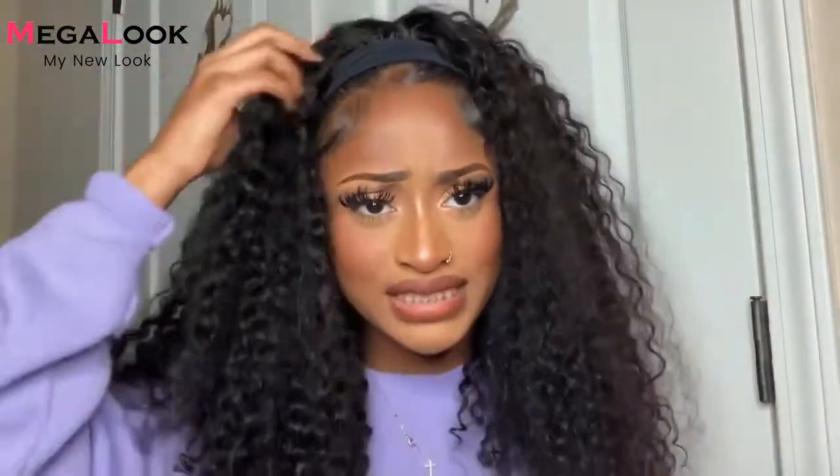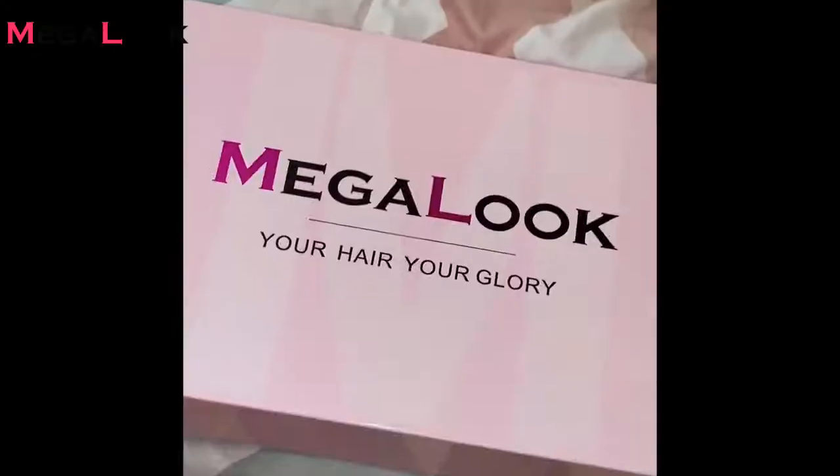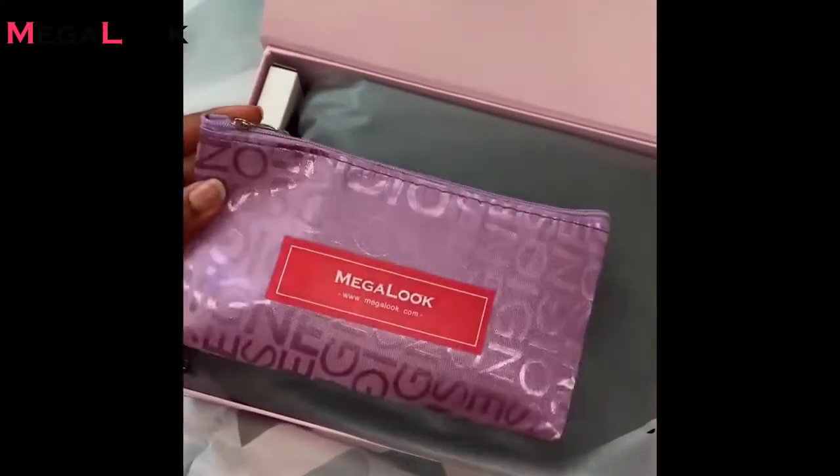Hey guys, welcome back to my channel. Today I'm going to be reviewing this hair that I received from Megalook Hair. This is a 20-inch curly headband wig. I'm going to be showing you all how I installed it and how I styled it. I'm really feeling the curls — this is pretty much the natural state of the hair. It's really full and really voluminous. When I received it, it came with several goodies inside the box, including two headbands.